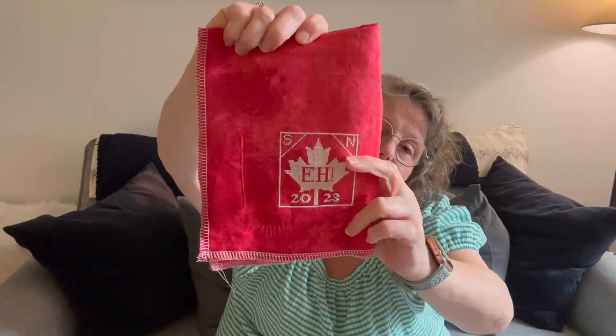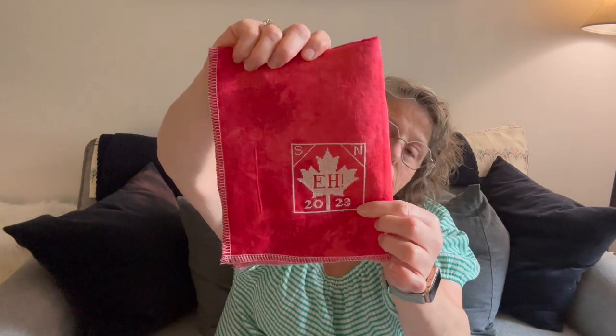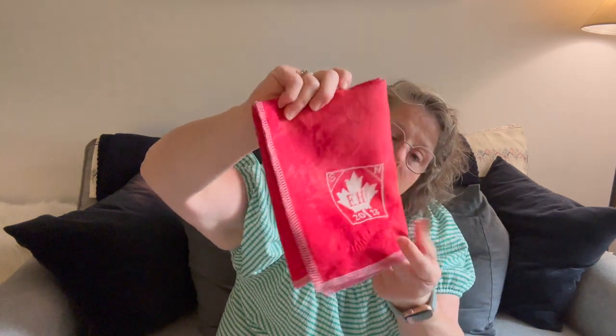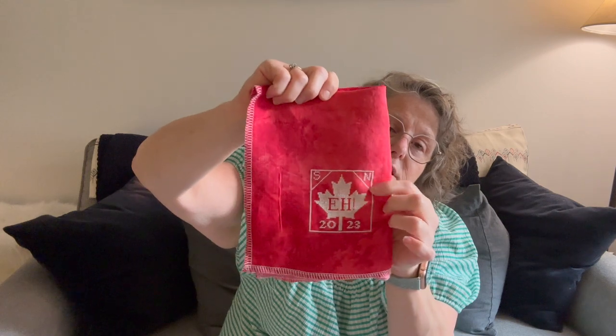My first finish was my May ornament. This pattern was a freebie at Stitch North Canada 2023, and it's about four by four inches. It's 40-count Candy Apple fabric, and it's a stitcher's quarter — so it's a big piece of fabric. I just did the little corner, so I have a ton of this fabric left to do other things. As soon as I decide if I want to make a pillow or hard ornament out of this, I will cut it. I just have been super busy.